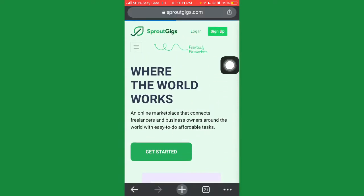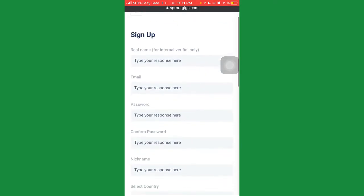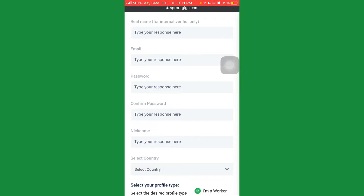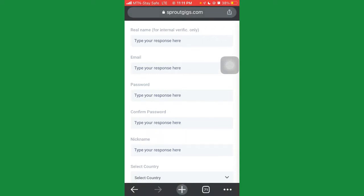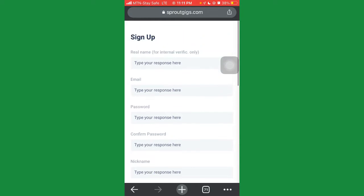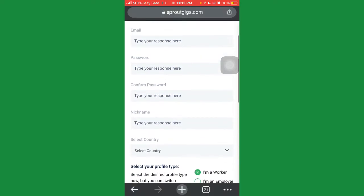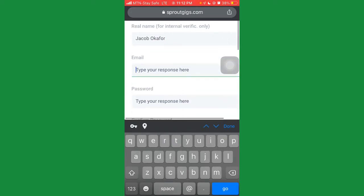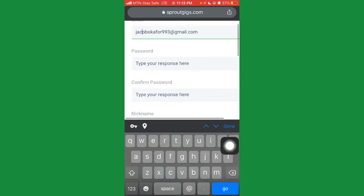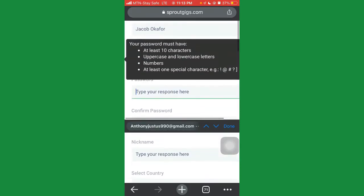Once you're on the registration site, you're going to click on where it says 'Sign Up'. I actually have an account on SproutGig but for the sake of this tutorial I'm going to create a new account. Once you're on the sign-up overview, you're going to enter your name first — so I'll put something like 'Jacob' — then enter your email, and then enter a strong password. Make sure the password has at least 10 characters with uppercase, lowercase, numbers, and a special character such as @, #, or ?.